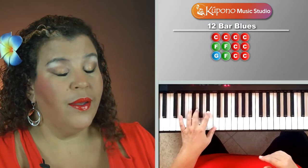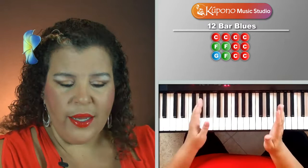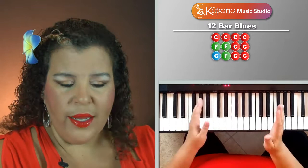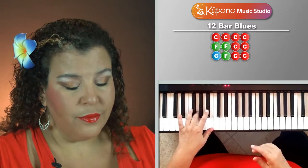After four times on C, we take our pinky up to the note F and do the exact same pattern there. On F, the walking notes become C and E flat — that black note in the group of two. We play F, clap, C, E flat, C, E flat, F — twice on F. Then we bring it back down to C and play the pattern two more times.